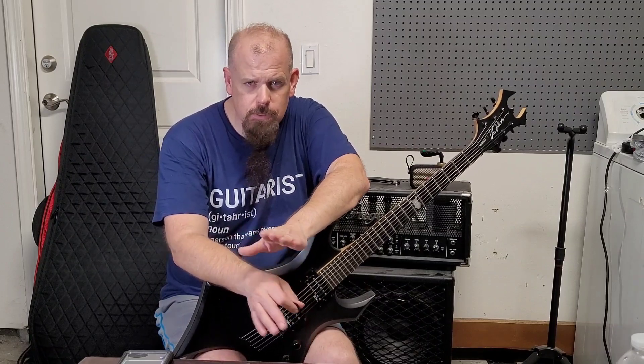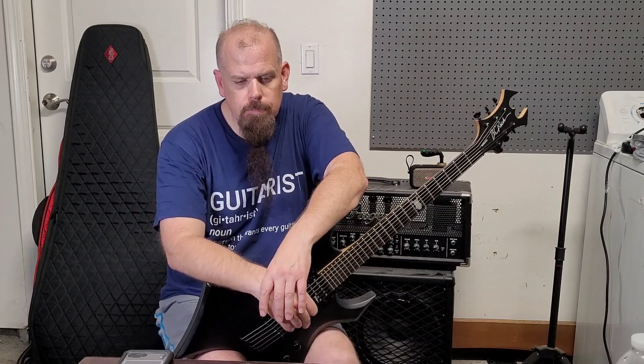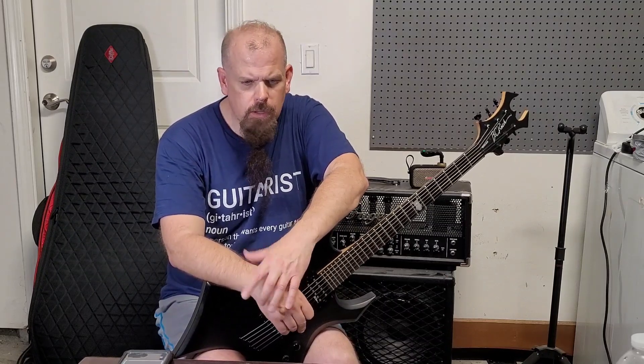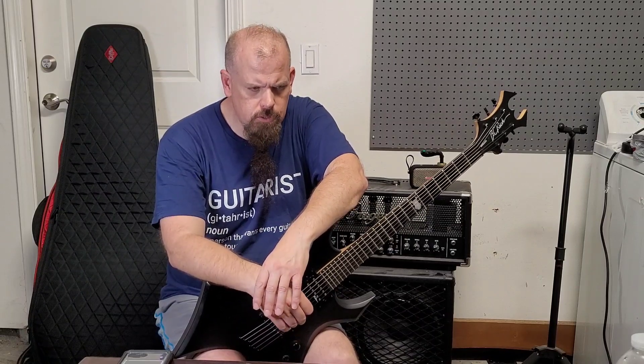My playing style is more based off of the people I used to listen to, like Joe Satriani. I don't touch anything he can do, and I've never claimed I could play like that. But I think a lot of how I do the legatos and pull-offs are similar, because I learned from watching his videos and listening to what he did.